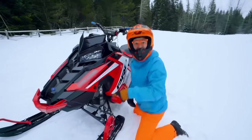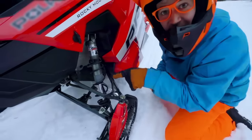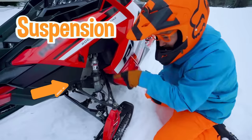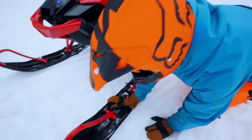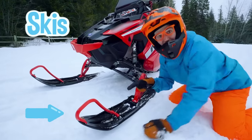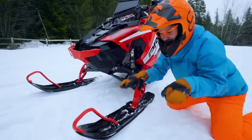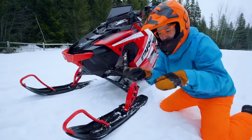And look at this. This is a front shock — this is part of the suspension of the snowmobile. This snowmobile has two skis, one right here and one over there. That is what's on the front to help steer the snowmobile.